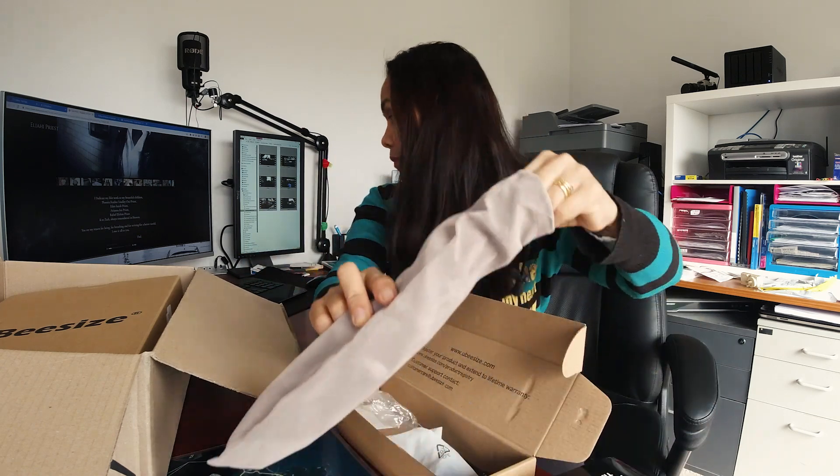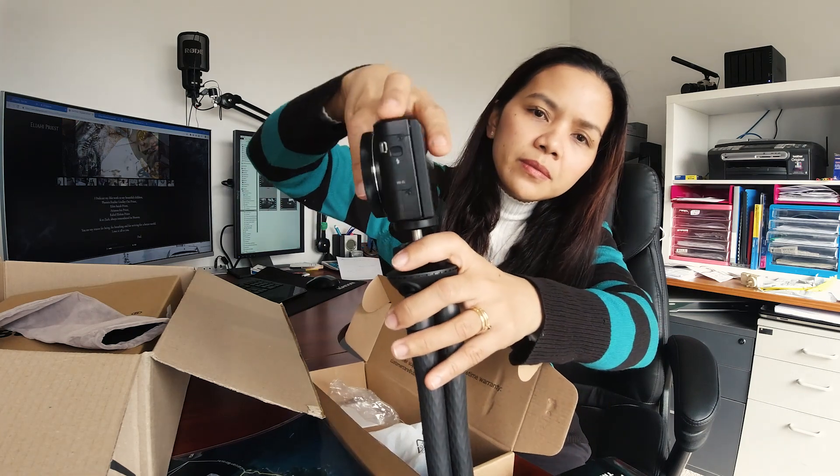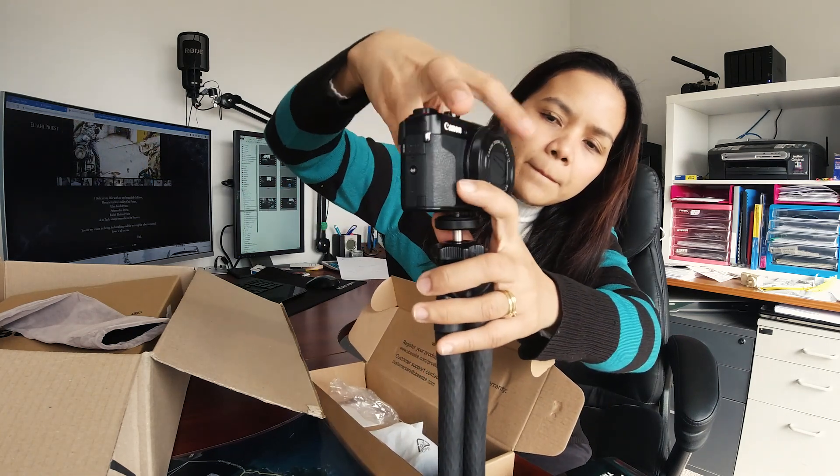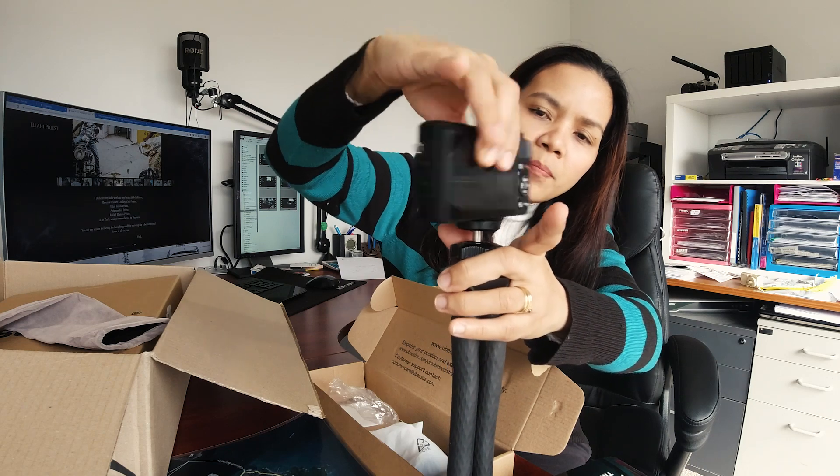Let's try it with a phone. Actually, let's try with a camera — here we go. Very compact. You can adjust this one. It fits nicely — very good quality.